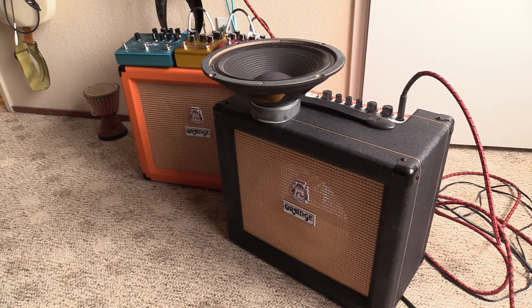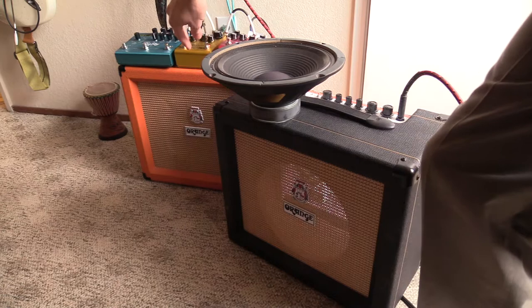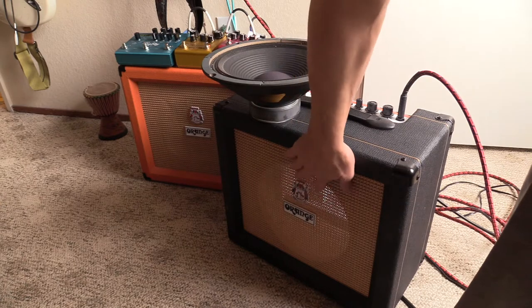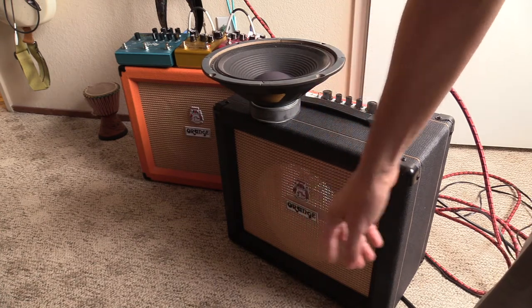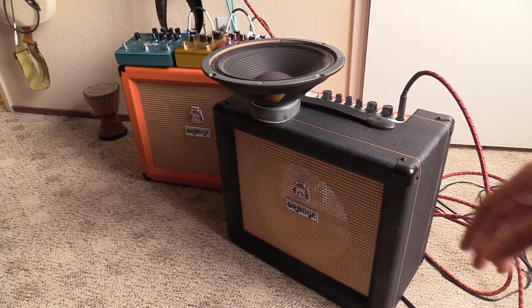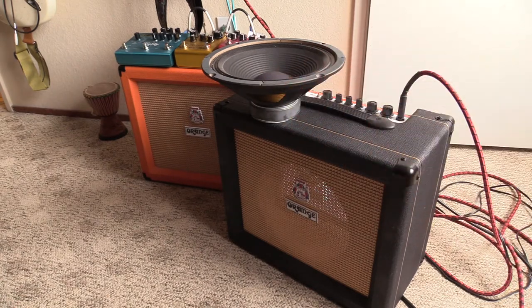At this point I've already determined that this speaker could use replacing. What I did, which I didn't show, was I took the good amplifier — the orange amp — and took its output and fed it to the speaker while it was still mounted in the case, and I observed it still had the same buzzing sound. But I wanted to be sure that it wasn't something else besides a bad speaker, like maybe some kind of dust or something inside causing a rattling sound.